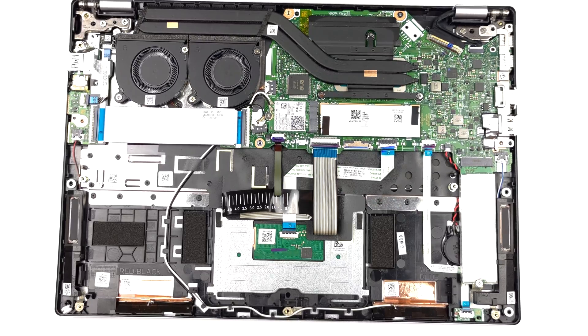Like the 16-inch model, this machine can be found with up to 16 GB of LPDDR5 RAM, soldered to the motherboard.